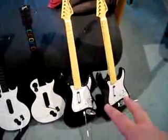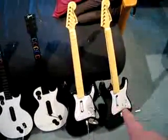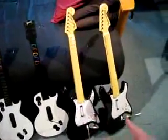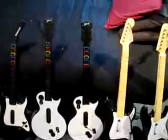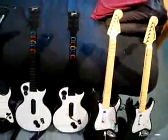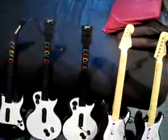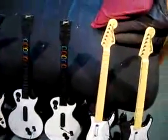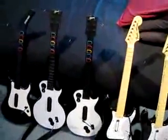Both my Rock Band controllers — one of them is wired and the other one is wireless. This one is wired, you can see the wire, and this one is wireless. I'm selling them for 20 bucks each. They work like new, pretty much brand new.